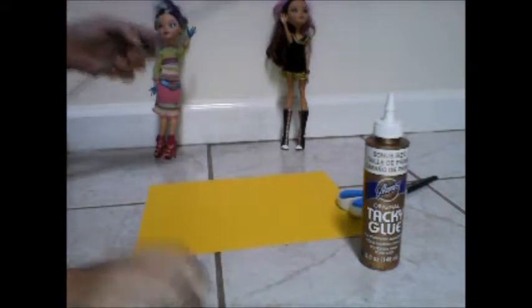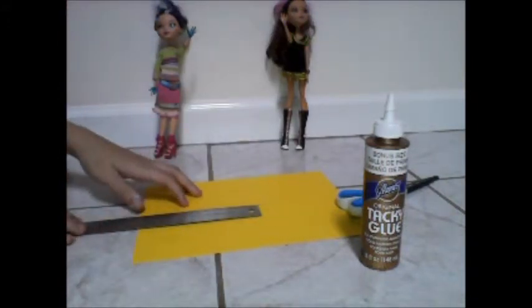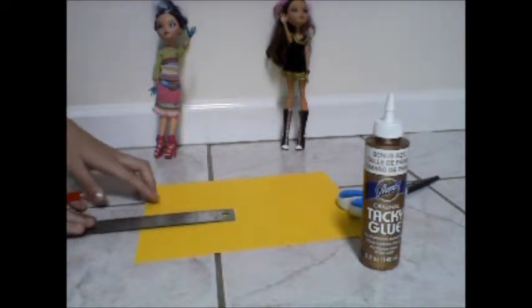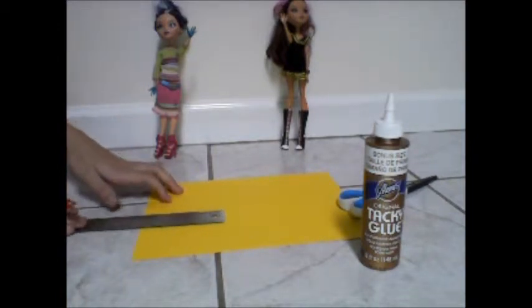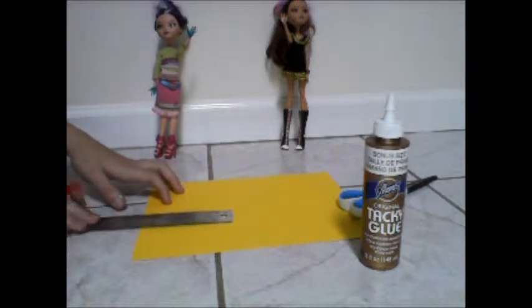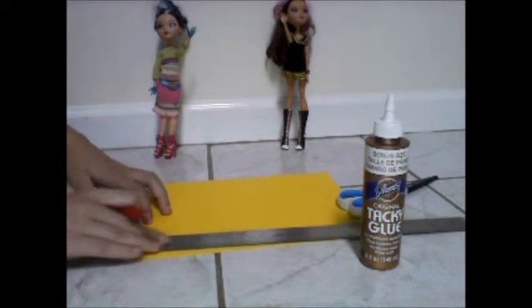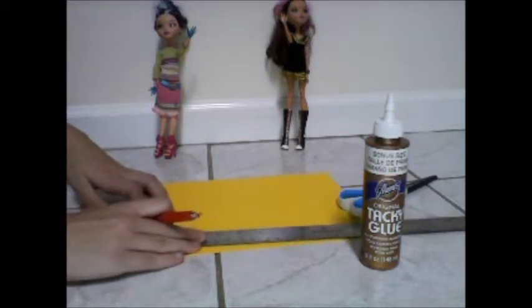You'll also need a ruler, glue — I'm using tacky glue — scissors, and something to mark with. First, take your ruler. For a 12-inch doll, I would mark it at about four inches by two inches, just because that's the small size. But if it's an 18-inch doll, I would mark it a bit longer.